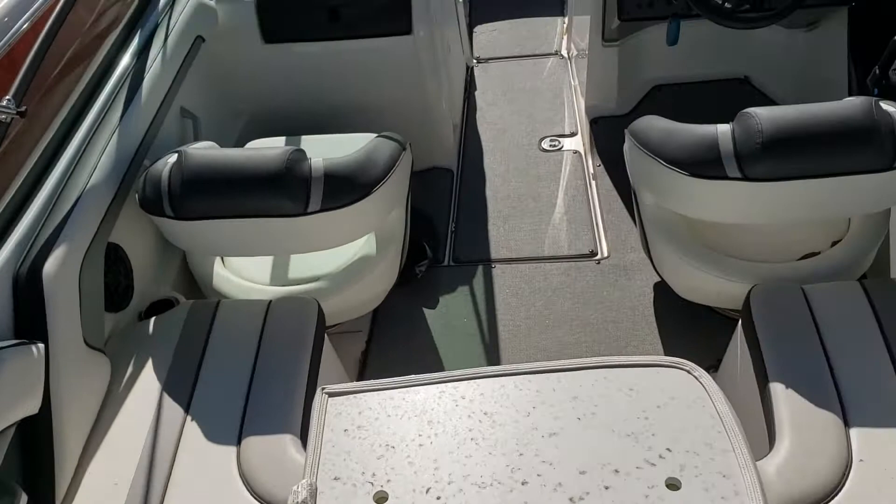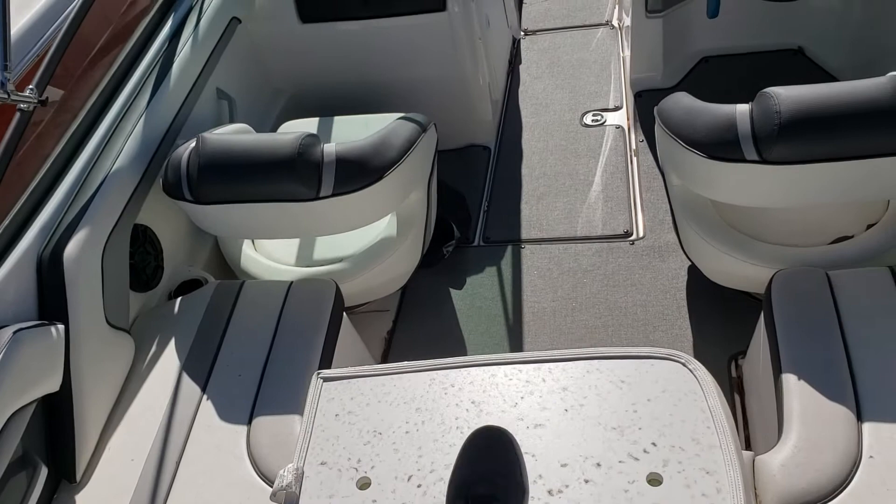These are bow filler cushions — they'll go up in the front. The boat has not been through our wash bay yet, so this is how we took it in.